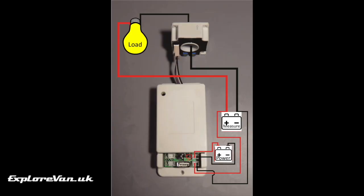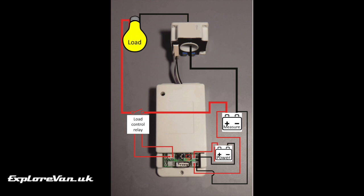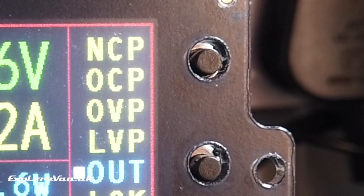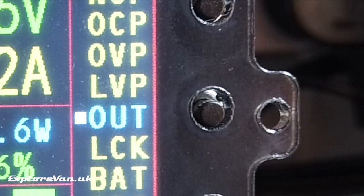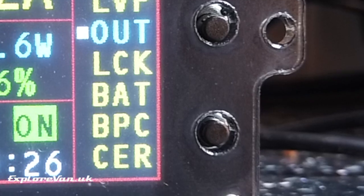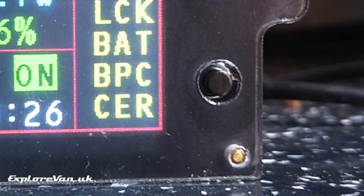There are several additional features worth noting. The unit can be powered from one source while measuring a different one — you just change the jumper on the circuit board. It also comes with leads that can be connected to relays to isolate the load or charger when criteria you set are reached. The settings let you configure zeroing the amp measurements for accuracy, cutoff voltages and currents, and the duration the backlight stays on.